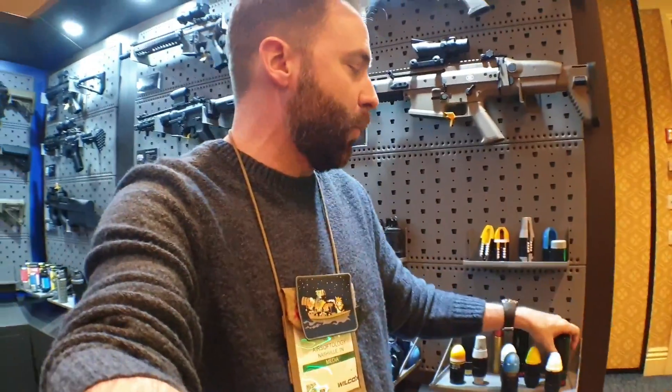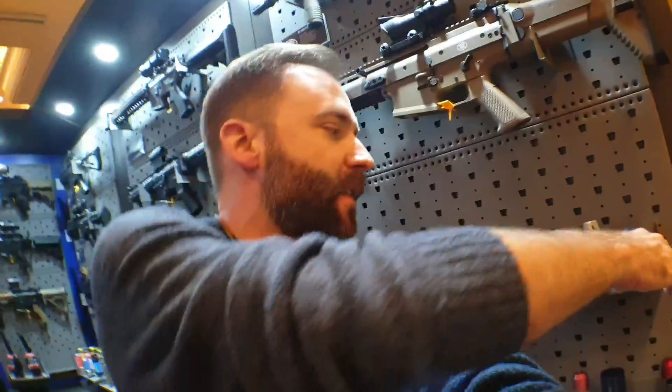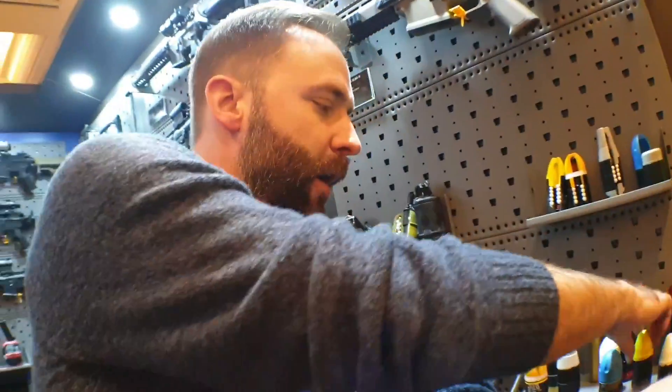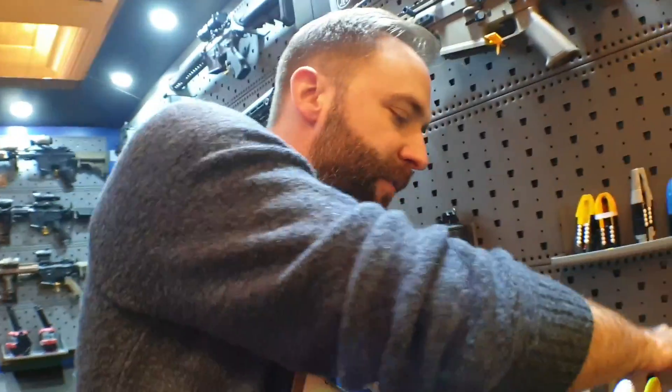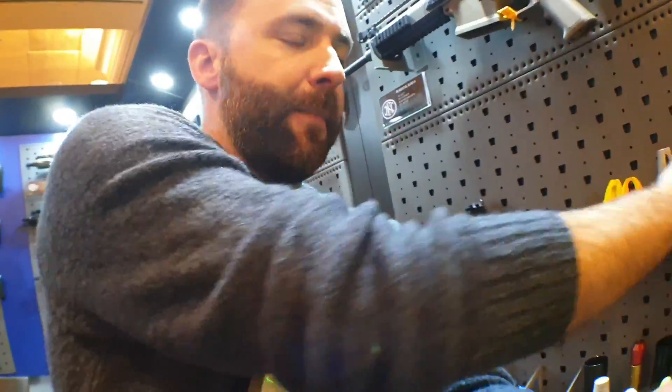They have the tube that fits into any existing 203 or 40-millimeter type launcher. Then they have a second one that is self-powered — it has its own CO2. It's the Russian one right now; I think they're maybe working on an American one too. It has its own 12-gram in there and powers it, so you don't need the tube. Now they've got these little caps so it fits in there. They've moved to Gen 2, with the rifling relocated to the top to fit these little plastic caps.